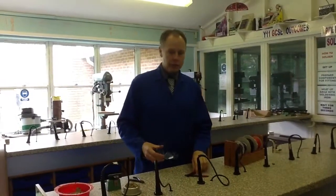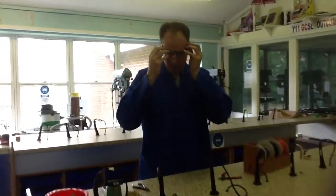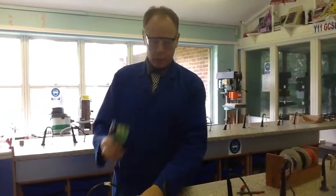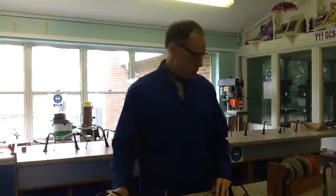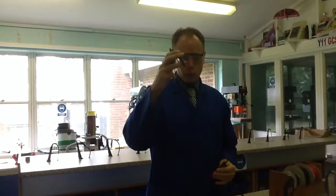I'm going to show you how to strip and tin a piece of wire. The equipment that you're going to need: goggles for safety, some solder cleaner, a holder for your components, wire strippers and wire cutters.